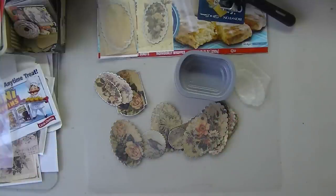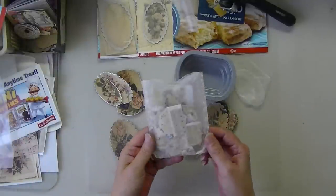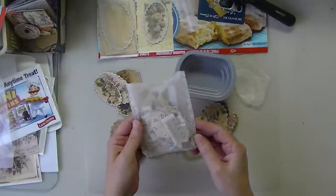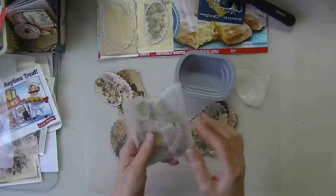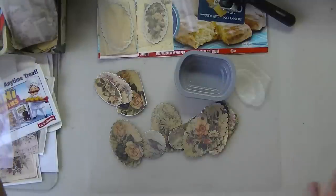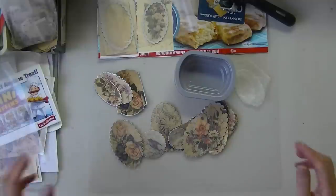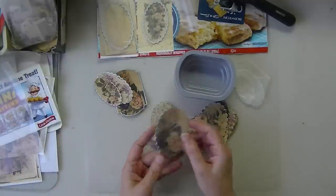I wanted to strengthen some bags. Here's a little wax paper bag — it's not coming apart as far as the glue, but if you use them a lot they don't stand up. So I was just wondering how I could strengthen wax paper and if I could glue to it. And you can.